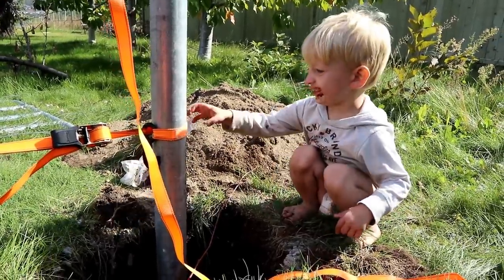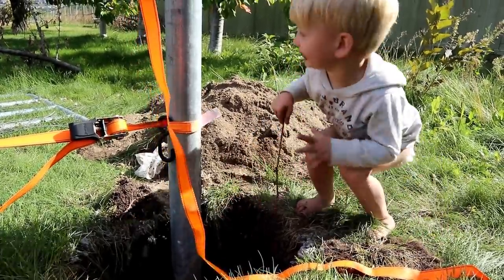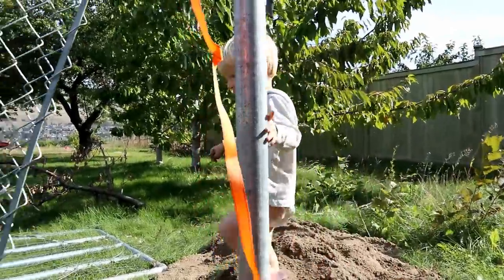Are you helping Daddy? Okay, but don't touch the orange.